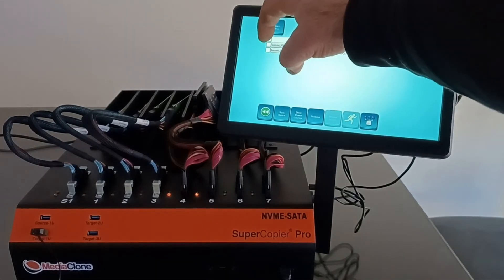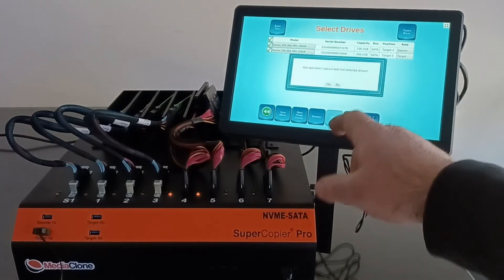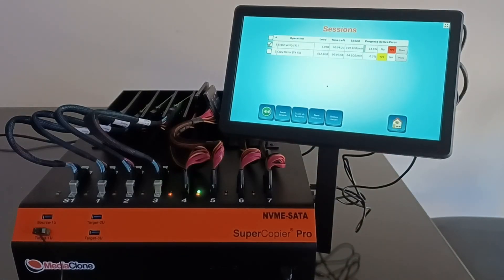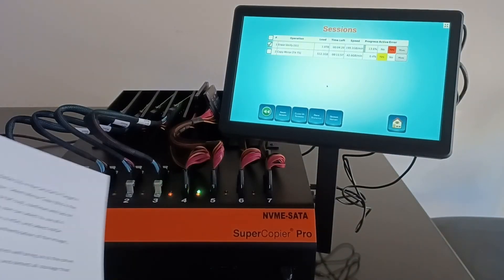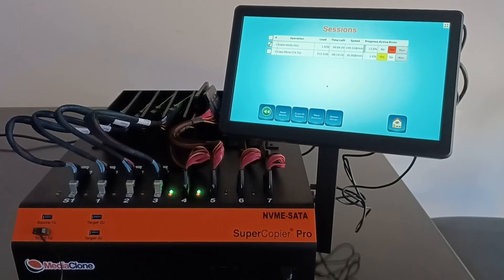We select both drives to run the imaging session with the settings already chosen. Now we're running a cloning session from port 4 to port 5, SATA to SATA. These are 250 GB Samsung SSDs and the speed is extremely fast — it will finish at around 31 to 32 gigabytes per minute, which is pretty much the limitation of SATA storage. We then abort that session.